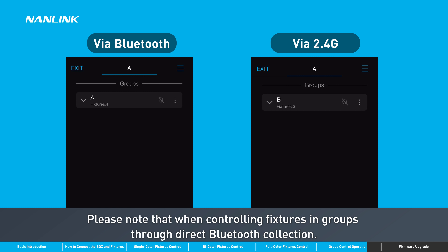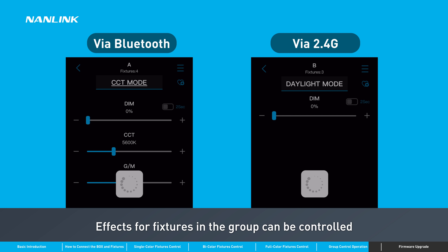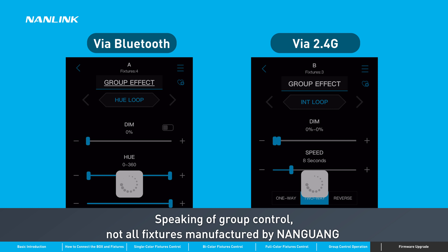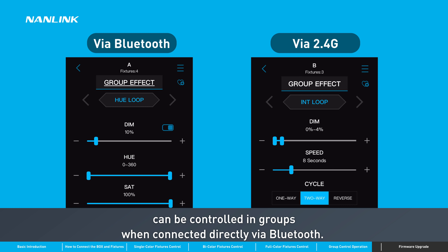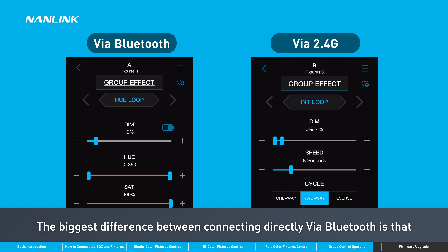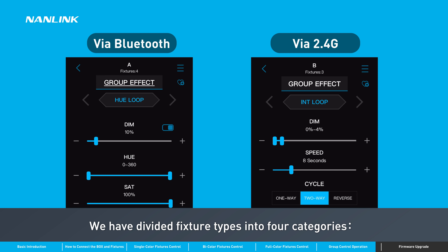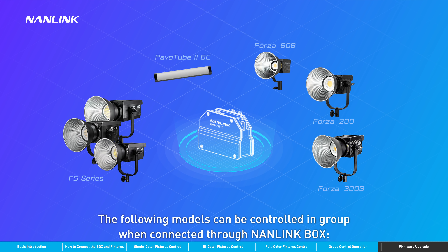Please note that when controlling fixtures in groups through direct Bluetooth connection, effects for fixtures in the group can be controlled only when all the fixtures in the group are of the same model. Speaking of group control, not all fixtures manufactured by Nanguang can be controlled in groups when connected directly via Bluetooth. The biggest difference when connecting via the Nanolink box is that we need to enter manually the functions different fixtures have, divided into four categories: single colour, bi-colour, full colour with GM adjustment, and full colour without GM adjustment.